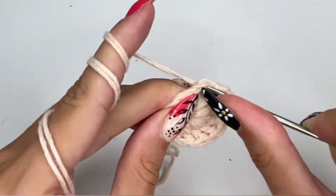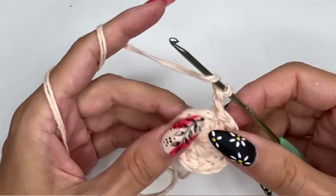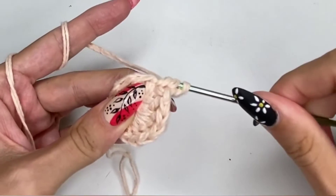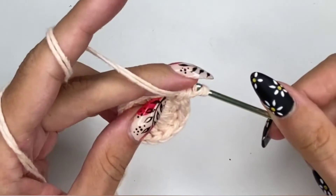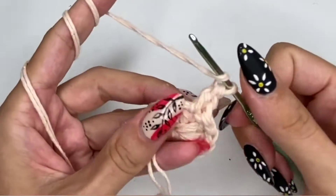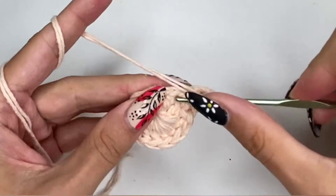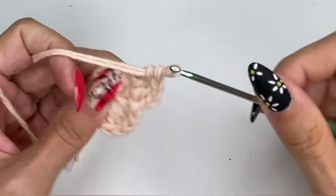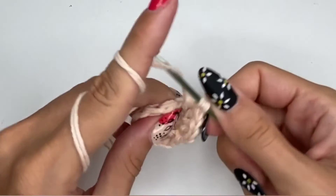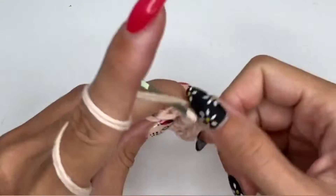Now I'm going to connect my work with a slip stitch, then chain two, yarn over, and into that first chain I'm going to insert a double crochet. For this round we're going to do two double crochets in each chain space around. Because we had 12 in the previous row, this is going to give us 24 at the end, so make sure to count those.